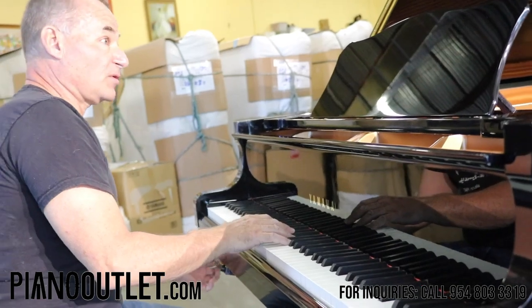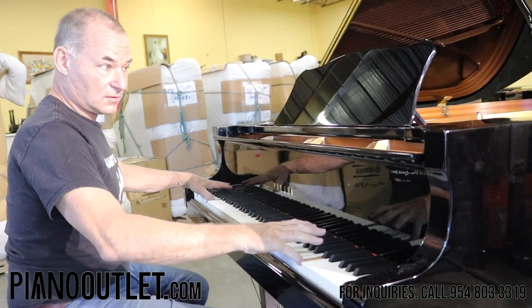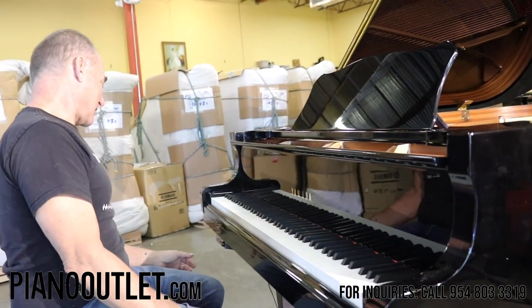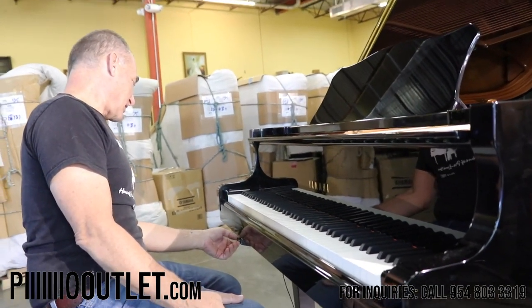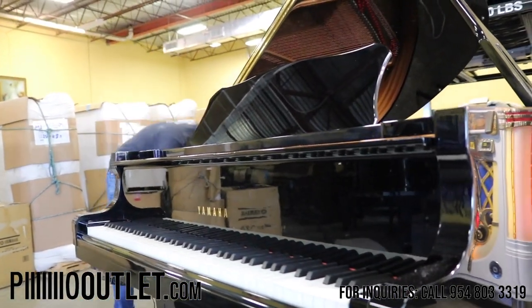Turn the mute off — pretty cool, right? It gives you a lot of versatility. So I'm going to put it back the way it was, and now I'm going to demonstrate the PianoDisc system.